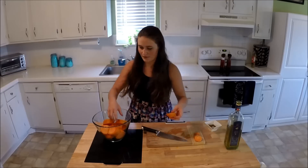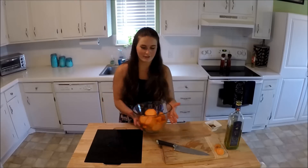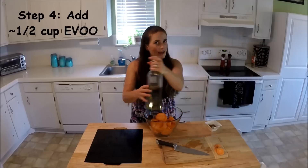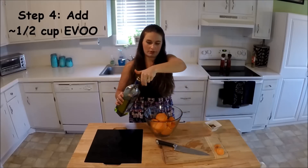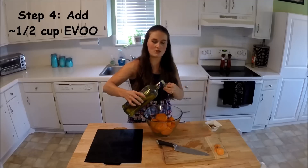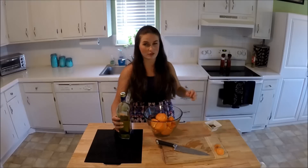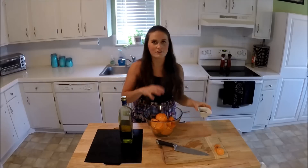Once they're all cut up — and they certainly don't have to be perfect, some are a little funky and that's okay, it's part of the beauty of making stuff at home — we're going to make sure they are pretty well doused in olive oil. I use extra virgin olive oil so you don't really taste it much. We want a lot of oil because we don't want them sticking to the grill, and I'm actually going to add some to the grill as well.